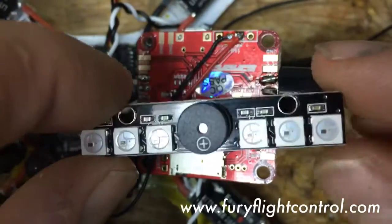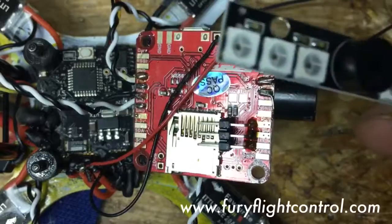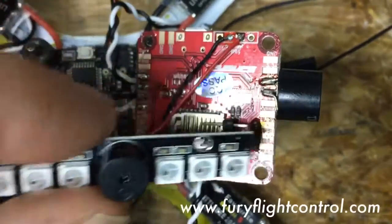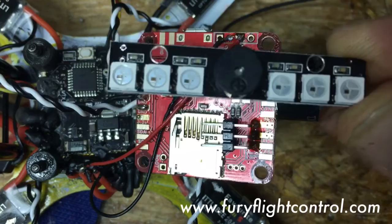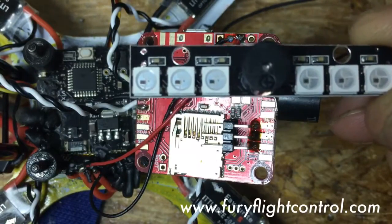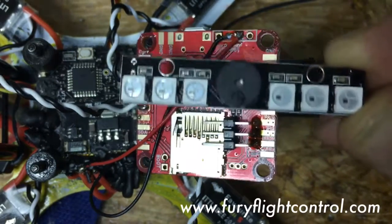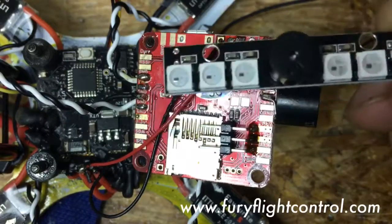Remember, these need 5 volts — 12 volts is too much for them. Connect with 5 volts and configure in Cleanflight however you like. Be warned: these lights can pull up to 80 milliamps per LED. With six lights all set to white, which takes the most current, that can be 480 milliamps. On this board the 5-volt regulator is only rated at 500 milliamps, so definitely use an external 5-volt power source if you're running that many lights. You'll know you have too many when you arm the quad, the lights come on, and then it resets — that means too much current.